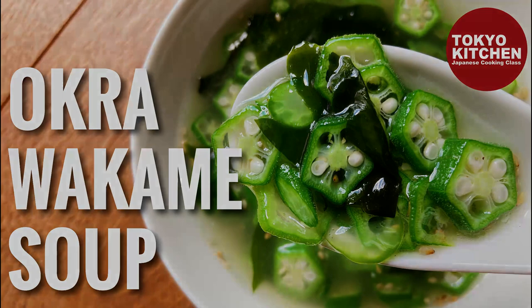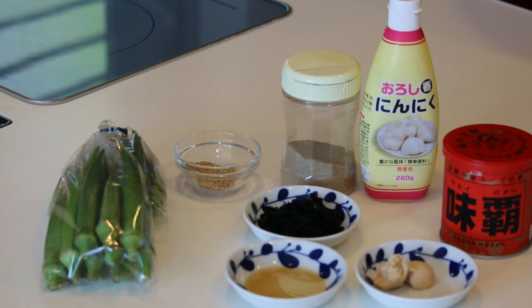Hi everyone, welcome to Tokyo Kitchen Japanese cooking class. I'm Yoshimi. Today I'm going to show you how to make okra to wakame no soup — okra and wakame seaweed soup that you can whip up in 10 minutes. Too easy almost, but delicious. At the end of the video I will show you how I do a menu with this soup, so stay with me till the end. Let's get started.